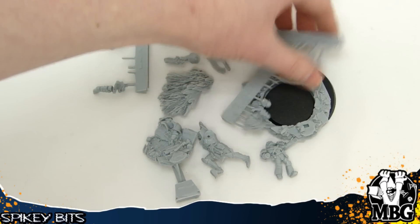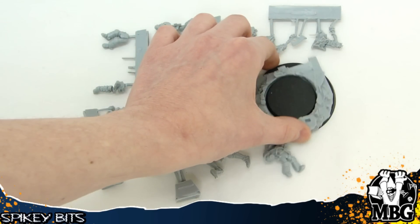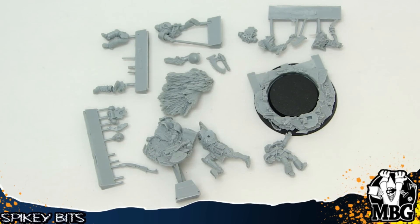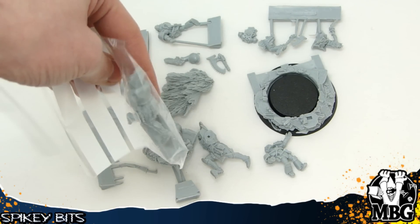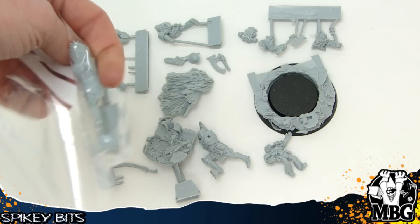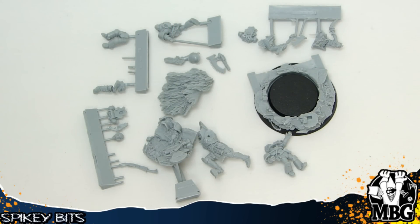I called them up about some other damages recently and I mentioned that my Angron was messed up. So I asked them to send me a new torso if they could. Sure enough, one came in the mail. It took a little bit longer — about two weeks — but they sent express mail to me at no extra charge and I was super happy about that. So thank you, Forge World. You are the best.